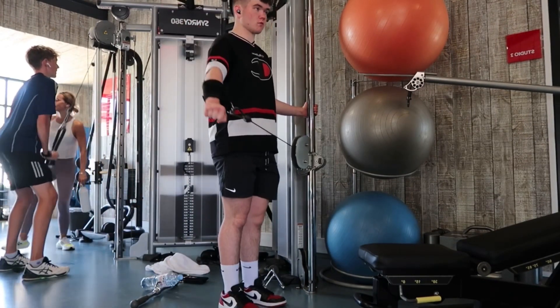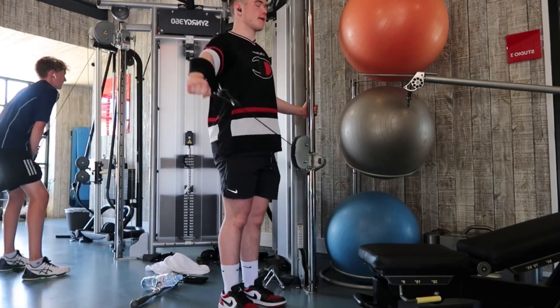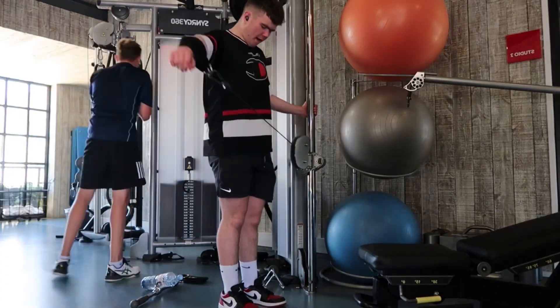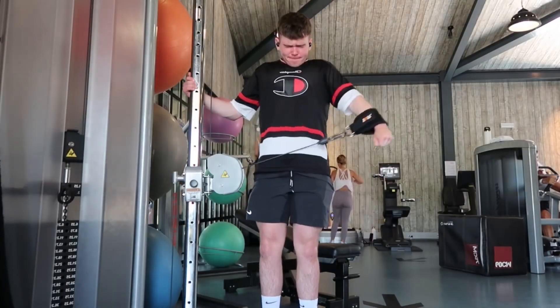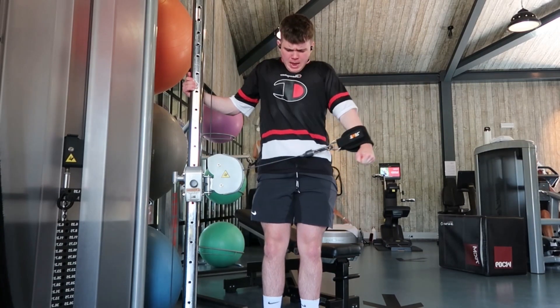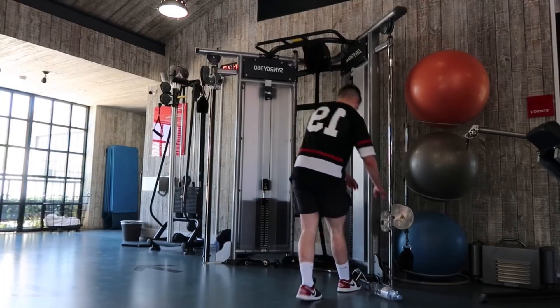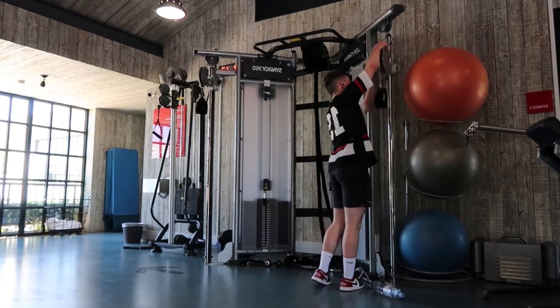Now that we have our pressing and fly movements done, we're on to the final delt movement. Set up a cuffed lateral — this is going to overload the delt in the lengthened range. Control all reps as per usual, and once you can't complete any more full reps, do partials. Apologies in advance — these are going to hurt.